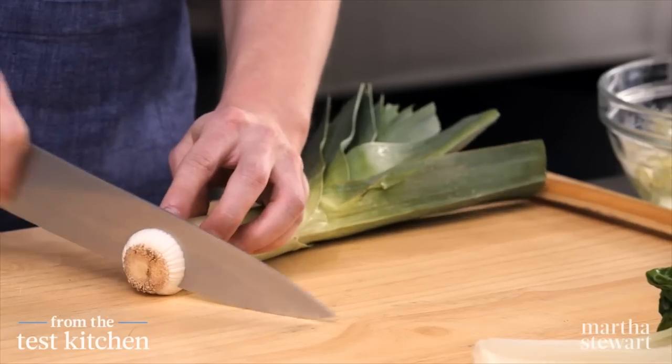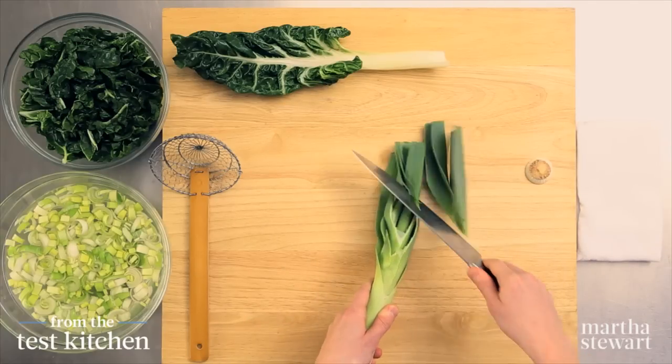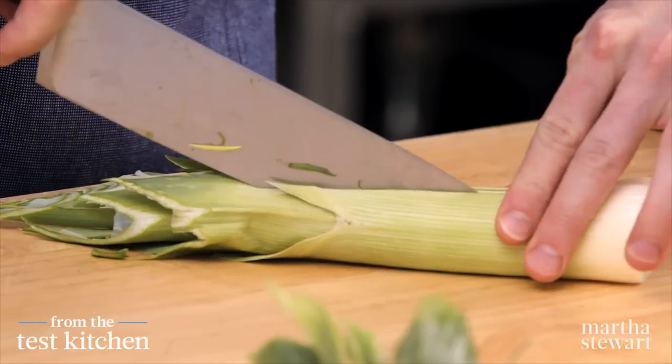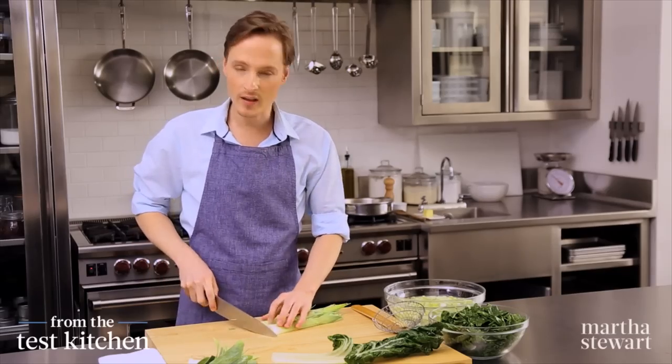Start with the leeks — trim off the root end and also the dark green tops. These you can use for stock or for composting, of course. Halve it lengthwise, and then you can just line it up on your board and give it a casual chop.